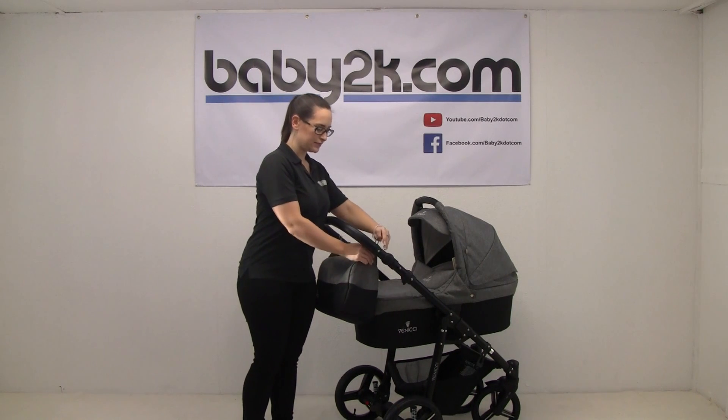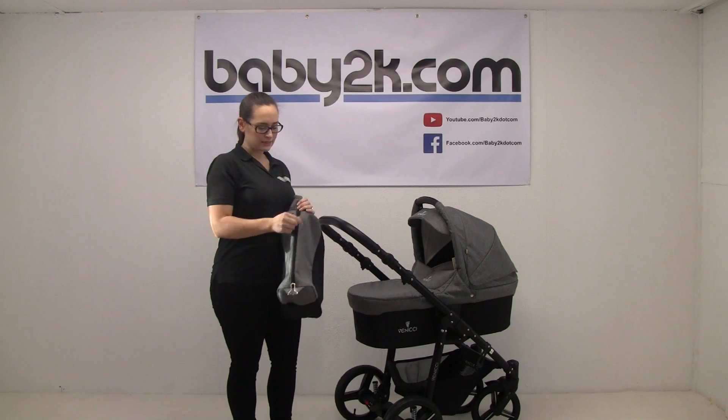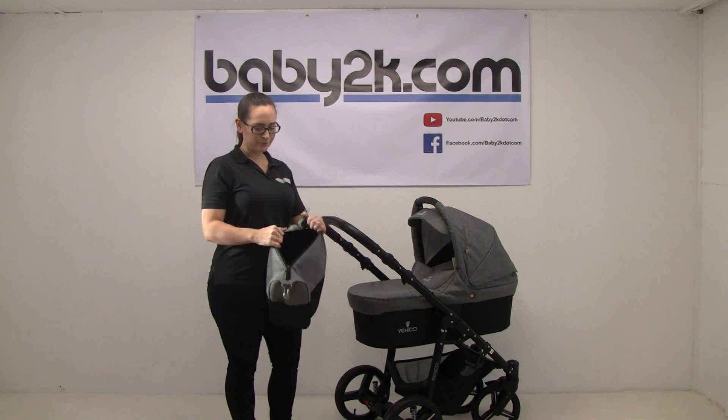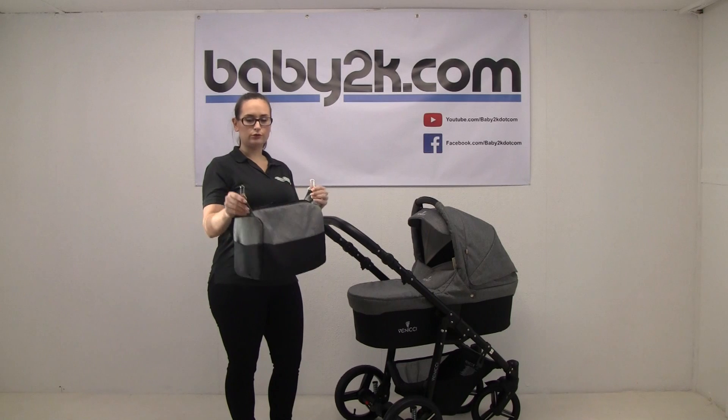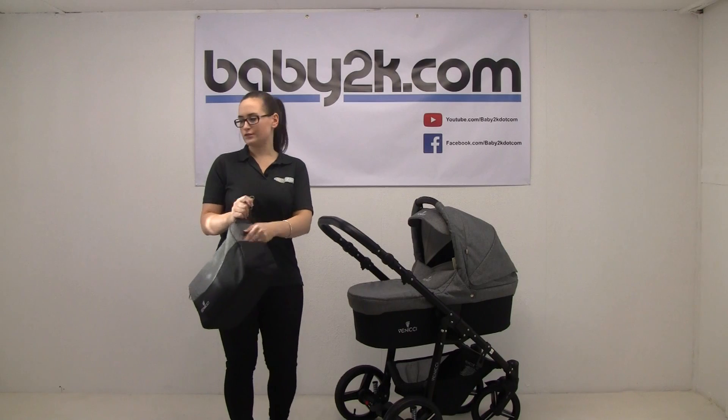Included with the pushchair is the changing bag, which conveniently hooks onto the handle. It's a nice spacious changing bag and inside you do get a shoulder strap so that you can carry it as a normal changing bag. There's also a pocket on either side.